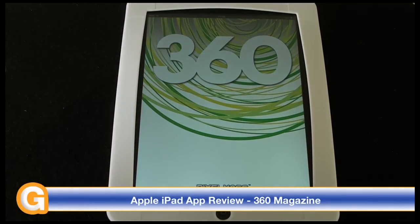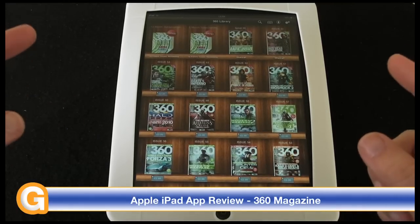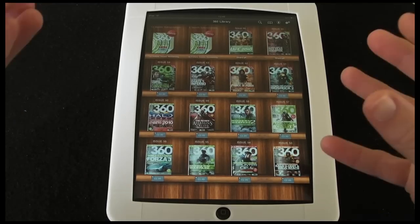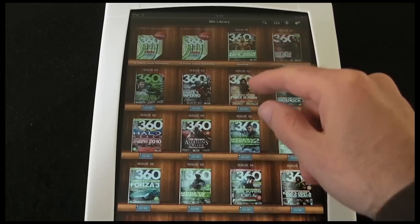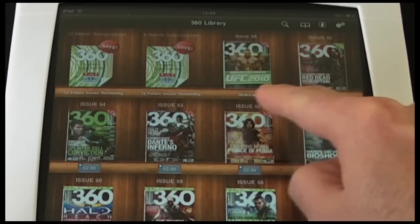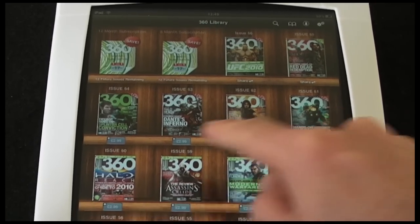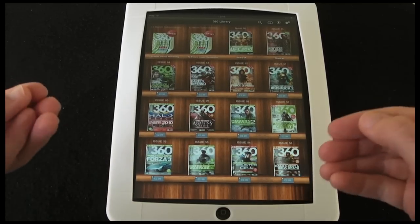That £1.19 purchase price includes a single issue of the magazine, so at the time of subscribing you get the application and when you activate your account you get whatever is the latest issue at the time. As you can see, I've got two issues here that have 'Share' underneath — they've no longer got prices, so they're already in my library. The ones with prices underneath are back issues, all £2.99, and I can purchase them individually.